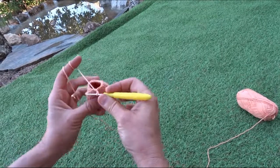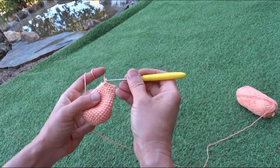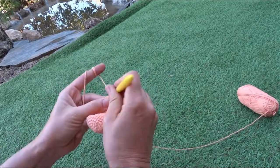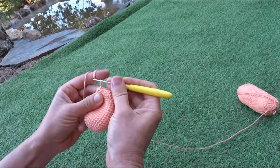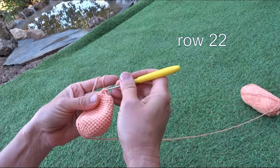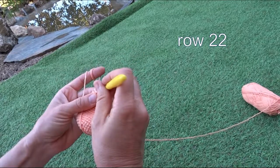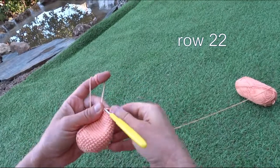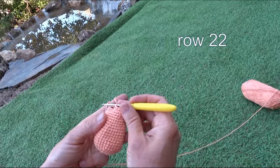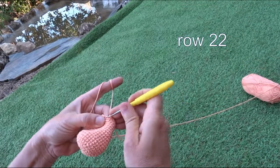I'm at the last stitch of the twenty-first row. I'll show how I remove the improvised marker and start row twenty-two — passing the tail line through the first stitch to mark it. Row twenty-two has no decreasing; it's one stitch into one stitch, finishing with eighteen stitches.